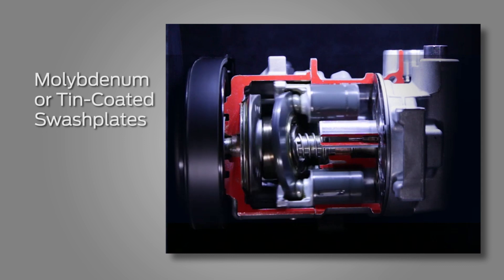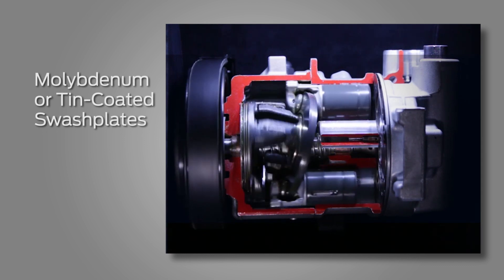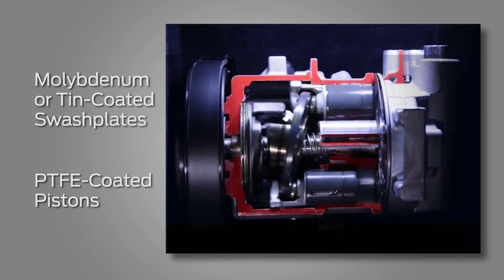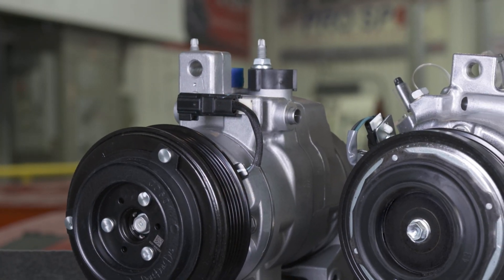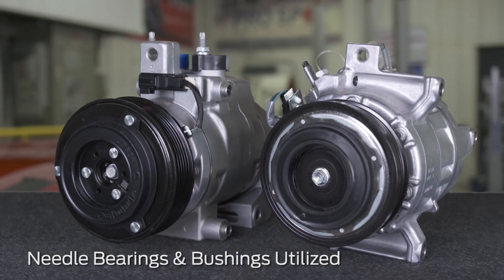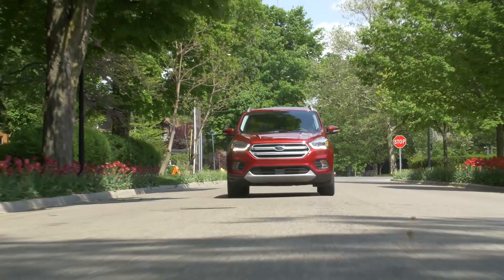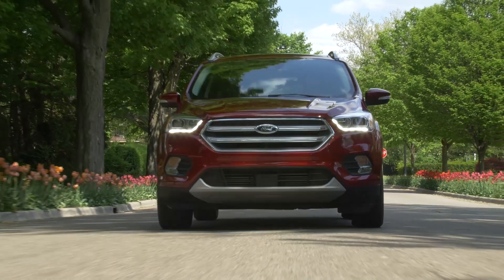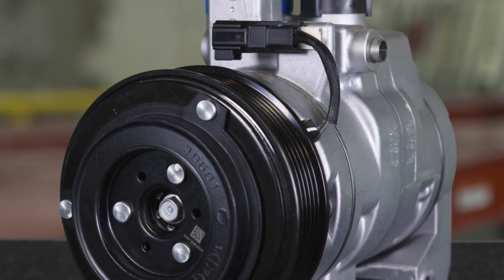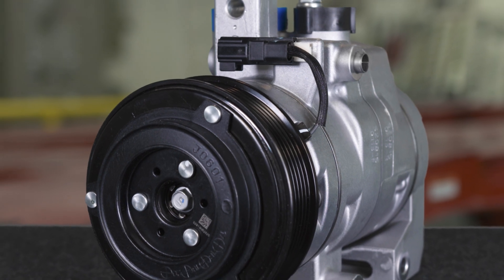Superfinished molybdenum or tin-coated swashplates and heat-resistant PTFE-coated pistons deliver sealing performance and durability per Ford OE spec. Needle bearings are used on most models, along with bushings, for greater durability and to help reduce noise. And a variable suction throttle device on DVDC models helps provide improved NVH performance.